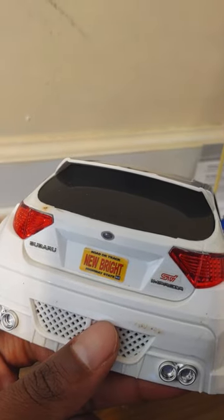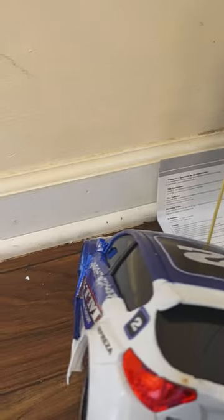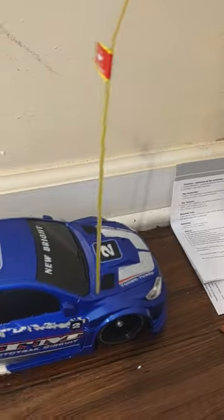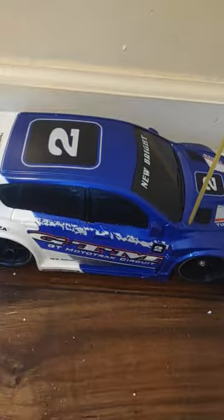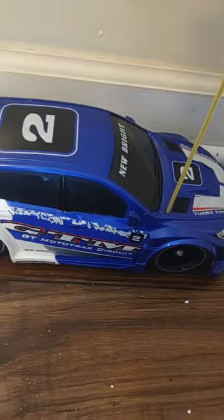It says 'New Bright — Road, On the Track, Highway, State.' I love how it's got all that detail down at the bottom. It's a super detailed little sports car. I like the color and the design — that's why I picked it up. It was something different, a different model, and it just stood out to me.